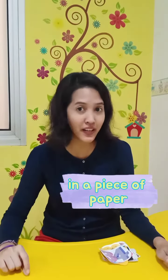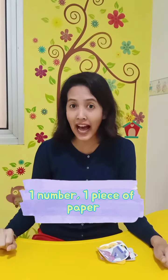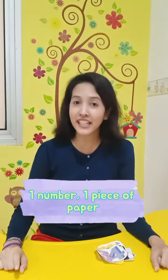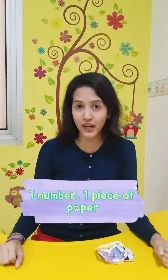So I want you to write number 31 until 40 in a piece of paper. I can't wait to see you write the numbers from 31 to 40 in a piece of paper. So let's write it, friends!